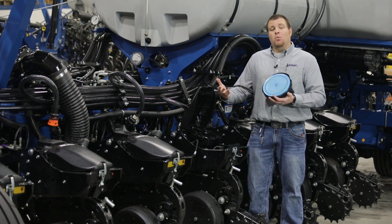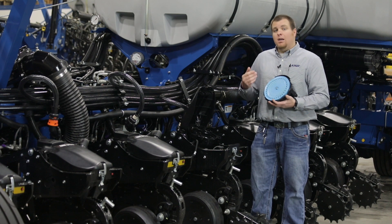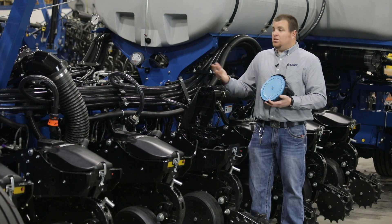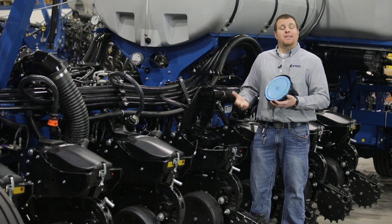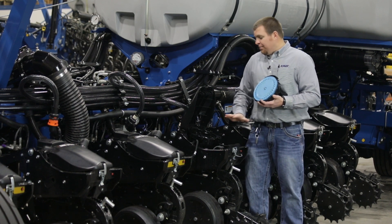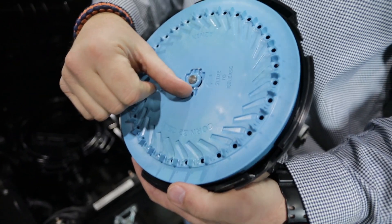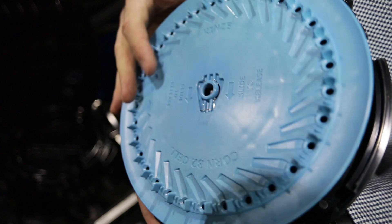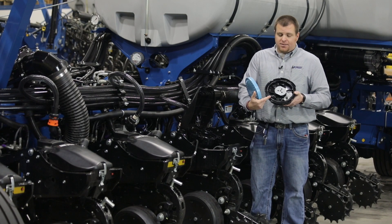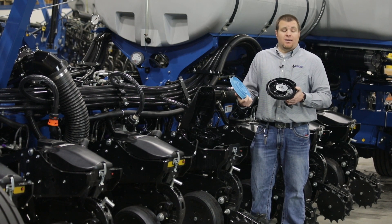As we walk through the meter on this 24-row planter, the majority of components are 500 or more row acre components. So on a 24-row, you're over 10,000 acres of planting before you ever have to work on anything in the meter itself. We have a floating singulator, no adjust, no crop changeover pieces for the singulator to change crop type. We have a short retainer on our disc — we loosen that up, simply pull the disc off, and we have our ejector wheel on the inside that helps push out debris and anything that may get caught in any of the pockets.